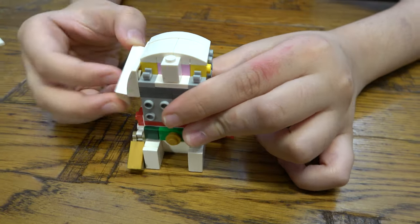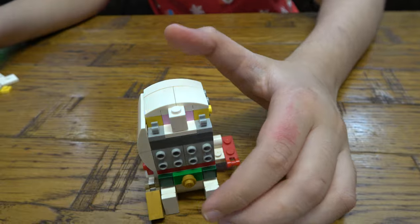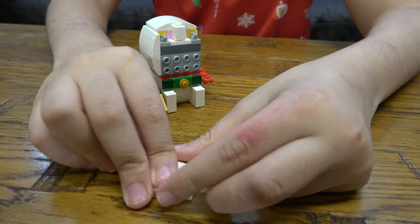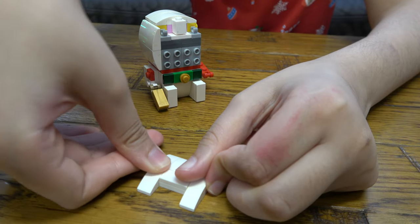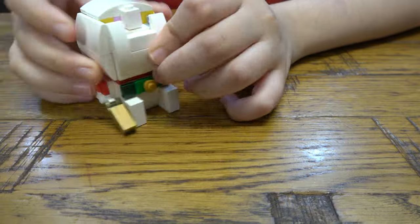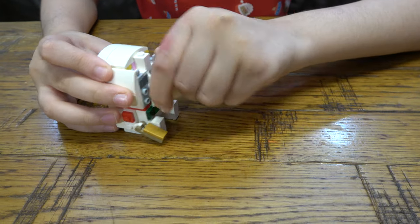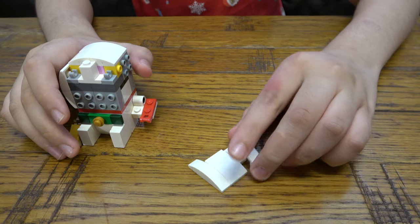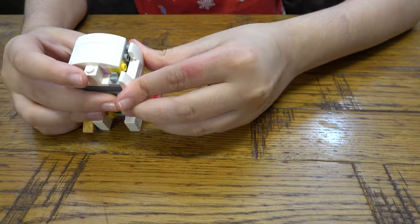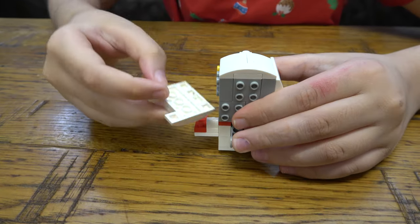I'm going to place that there. And then next we're going to get this here, that there, that there. Like that. Oh sorry, you do it like that.